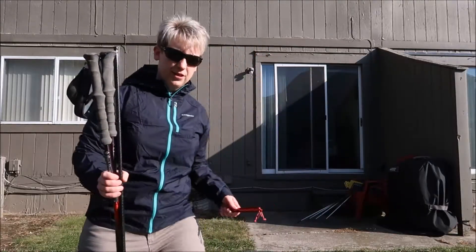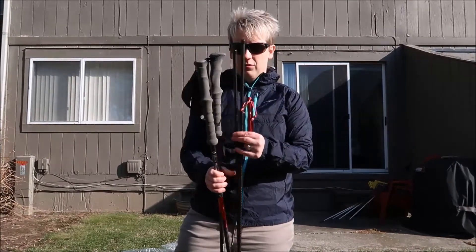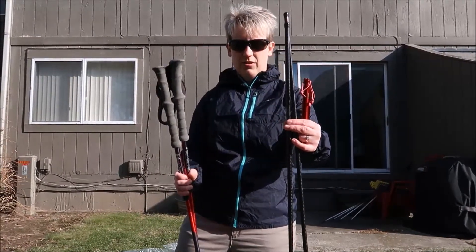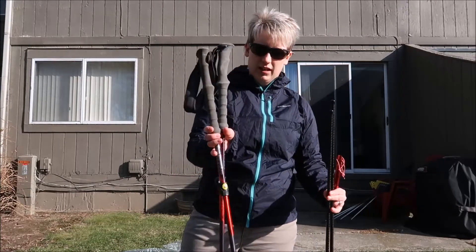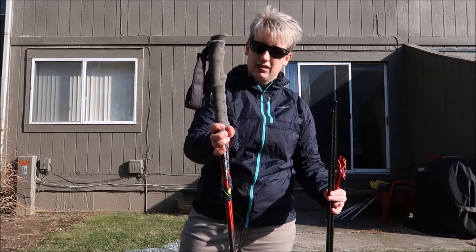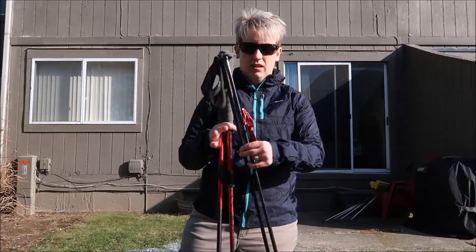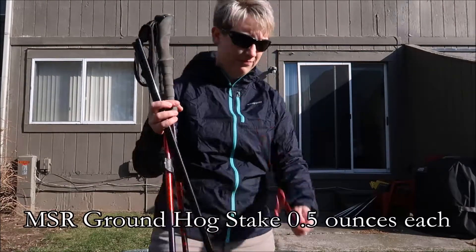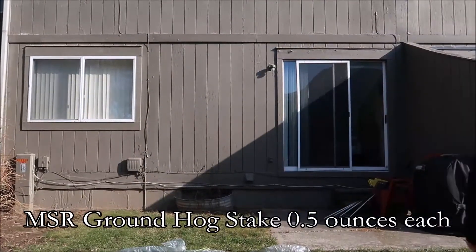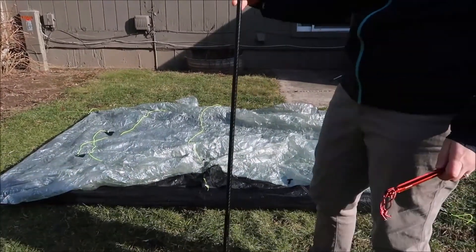At this point, all we have to do is put the poles in. We have two options: we can use the carbon poles that we talked about in our previous video, which you can order right from Z-Pax, or we can use a set of trekking poles. These are Matt's old trekking poles, set to about 122 centimeters — about the same as those. And then we're going to stake it out using the longer groundhog. So we'll try it first with the poles.